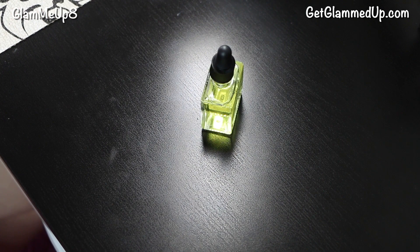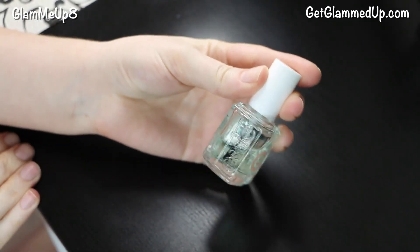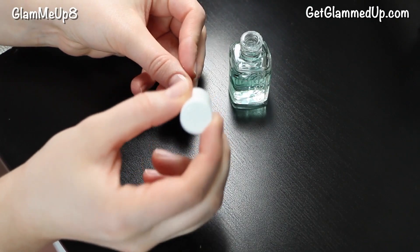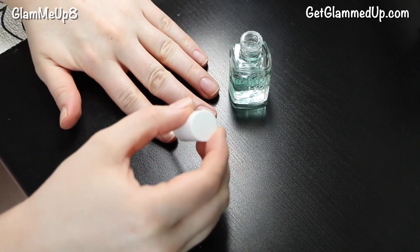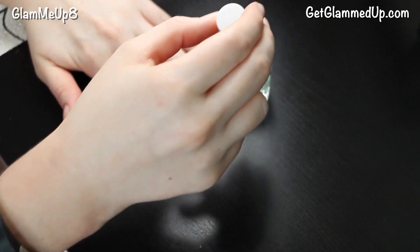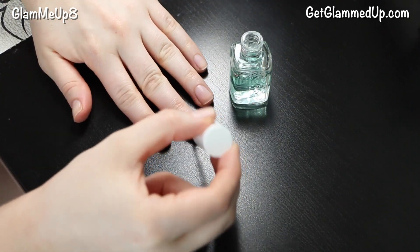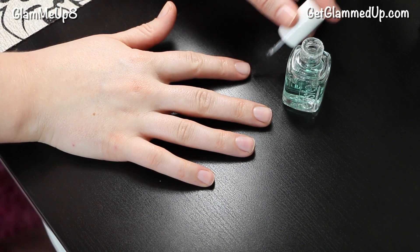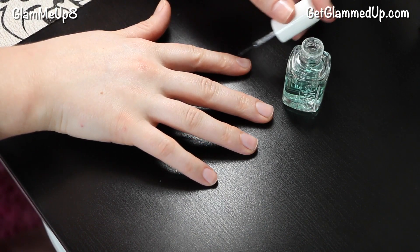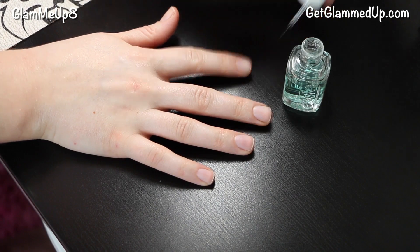Even around your cuticles you don't want any water hanging out around there. Finally, on to polish. I'm first using a base coat — this is the Essie First Base. This is my favorite base coat that I've tried and I've used lots of different ones. I'm just applying a thin layer all over my nails. This is going to help prevent the nail polish from chipping, and it's also going to keep your nails from staining. It just makes such a difference. You want to let this dry before you go in with your nail polish.